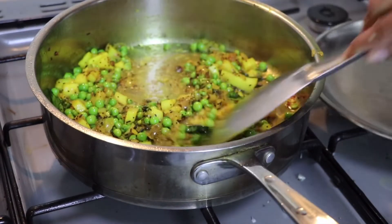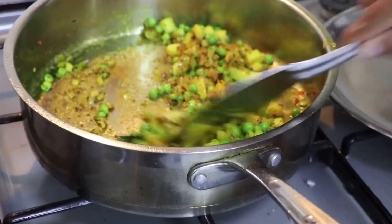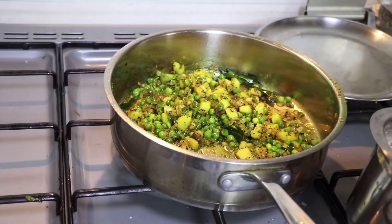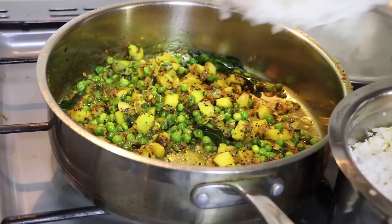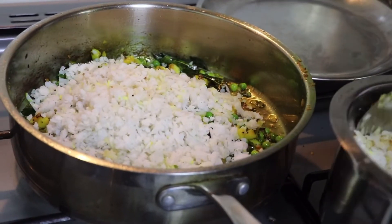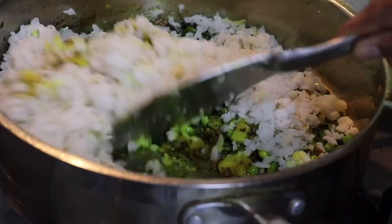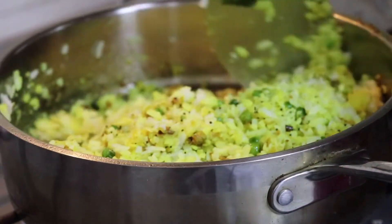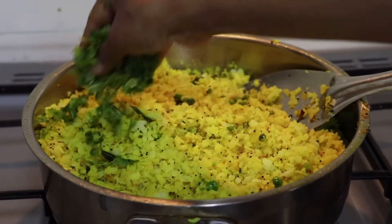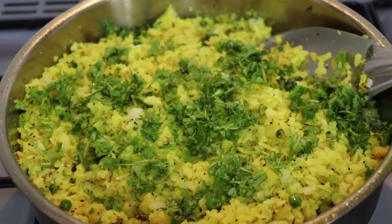Now remove the lid and check if it's done. If yes, add the poha in it and mix it well. Then add fresh coriander leaves and you are done. The fresh and delicious poha is ready.